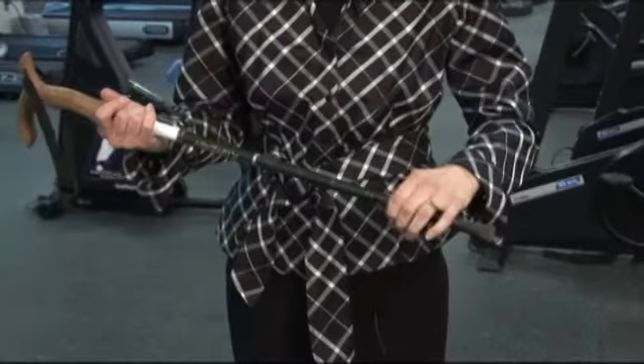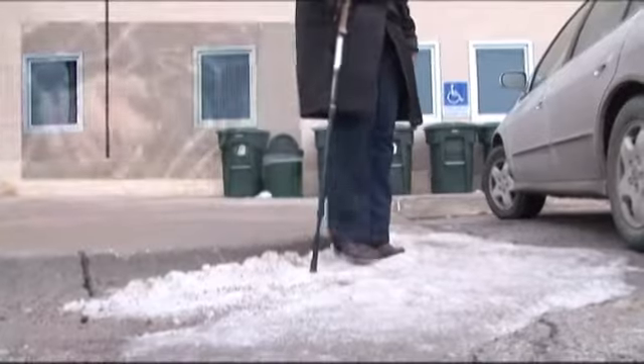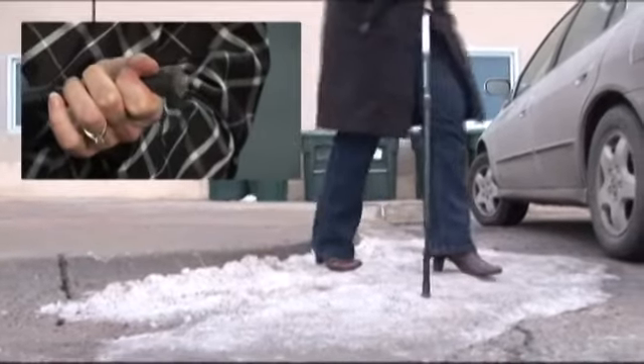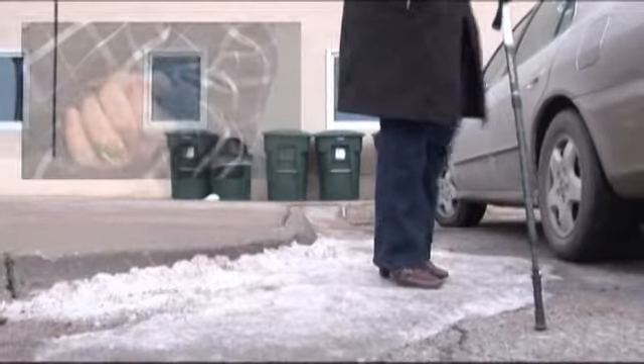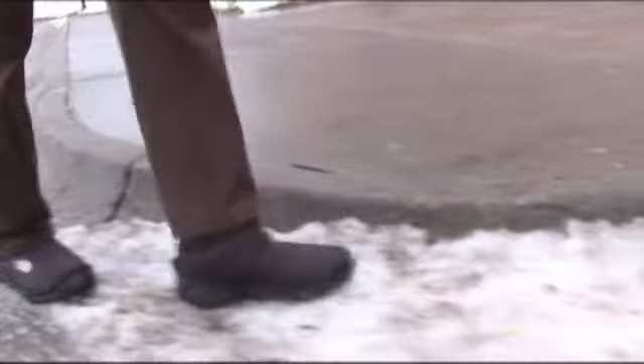I usually recommend a telescoping walking stick for this purpose. They also come with specialty tips such as an ice pick or suction cup to increase grip of the tip. To increase grip of our shoes, there are slip-on ice cleats, also readily available at sporting goods stores or shoe stores.